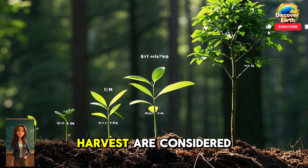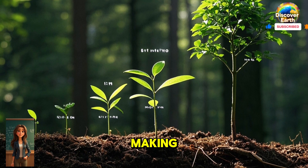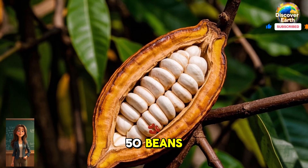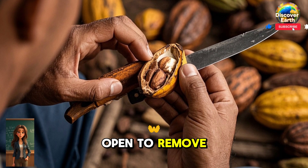But the first two years of harvest are considered immature and are not used for chocolate making. Each tree produces about 200 to 300 pods a year and each pod contains 20 to 50 beans. The pods are harvested by hand, then carefully peeled open to remove the beans.